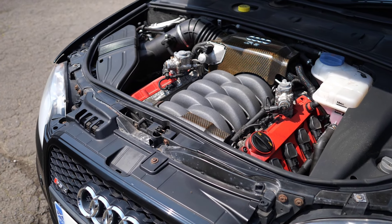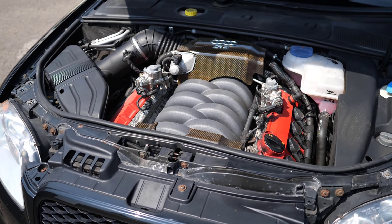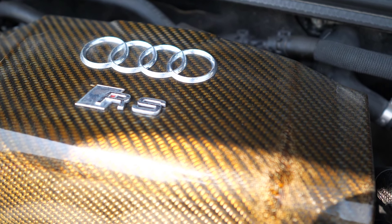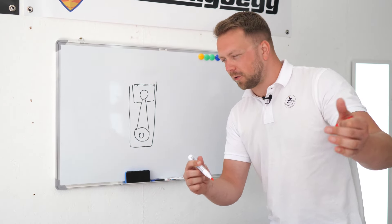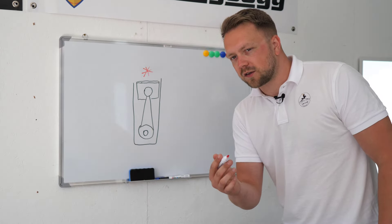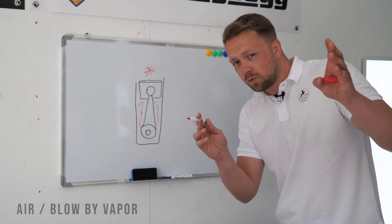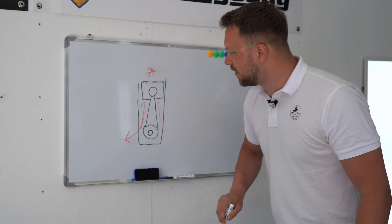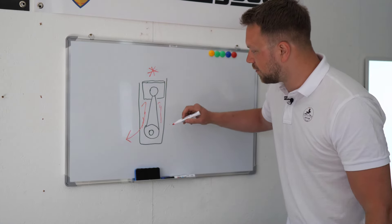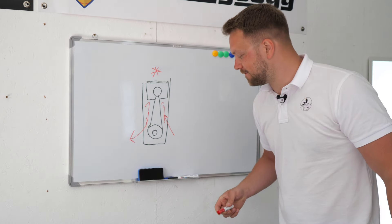One component well known for going bad in these engines is the positive crankcase ventilation valve, or PCV valve. This can lead to quite high oil consumption and blown blue smoke. Essentially, the PCV's job is to remove as much air as possible from inside the cylinder as the piston goes back down, to decrease resistance. When the PCV starts to leak or fail, you can end up with the opposite — positive pressure — which increases oil consumption.